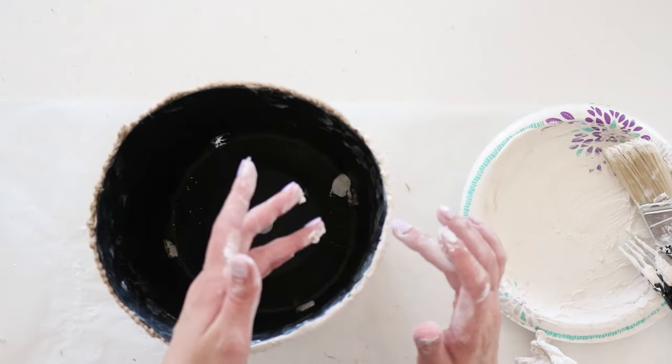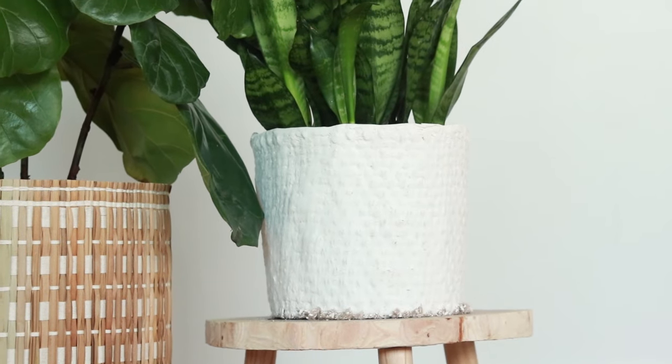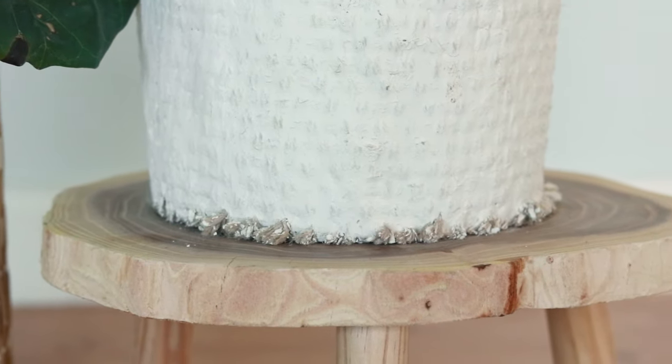I also applied some plaster to the top of the pot to finish it off. Here's how it looks — I love the woven pottery look it has. I do wish the texture of the fabric stood out a bit more. My plaster was a little bit thicker than it should have been at first, but overall I'm really happy with how this turned out.